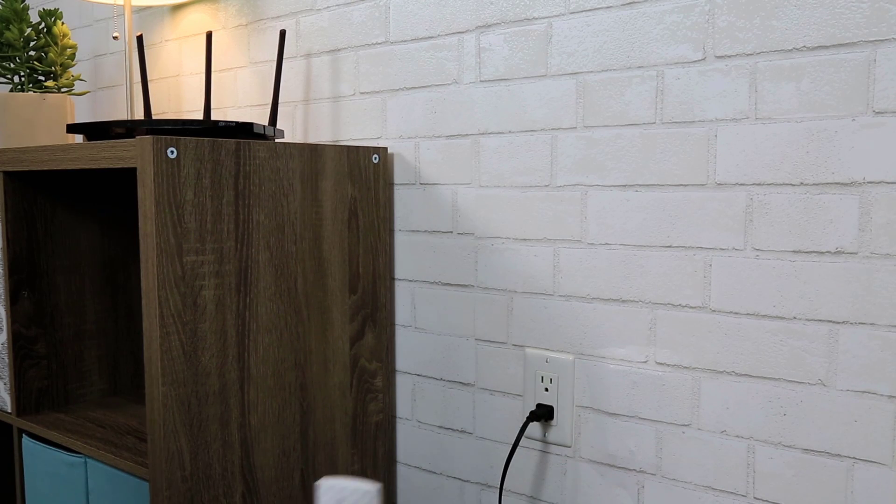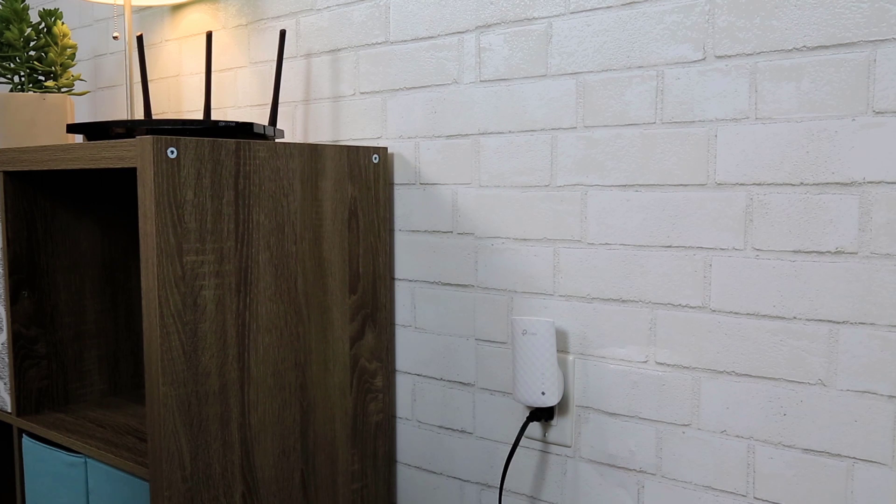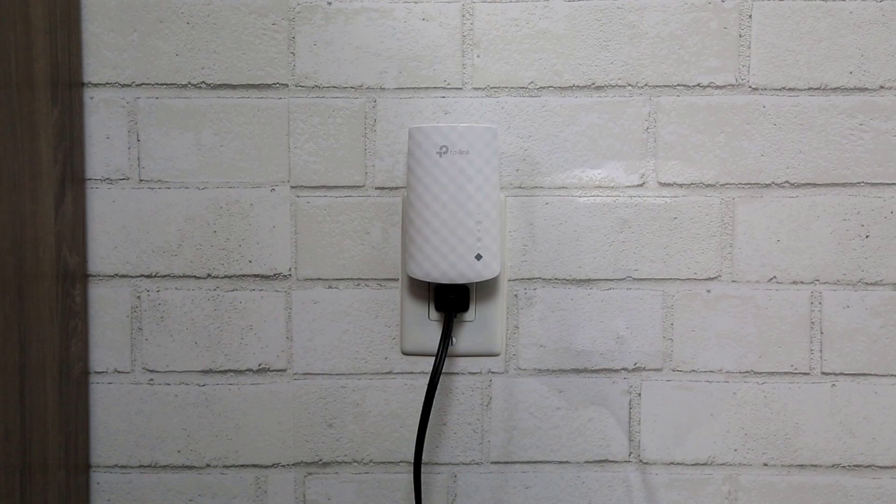To begin, please plug your range extender into a power outlet near your router. You'll be able to relocate the extender once the setup is completed. Please wait for the power LED to be on solid before continuing.